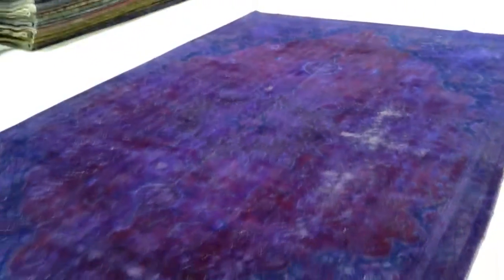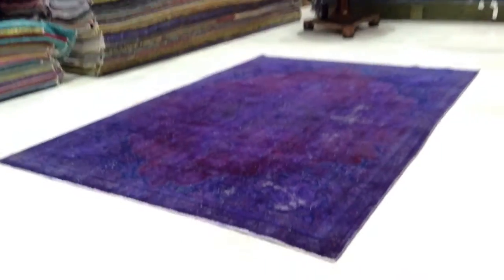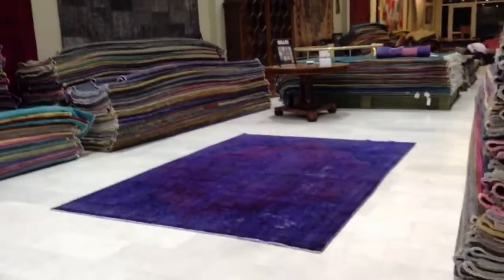If you have any questions about this carpet or any other carpet in our collection, we'll be happy to assist you in any way we can.